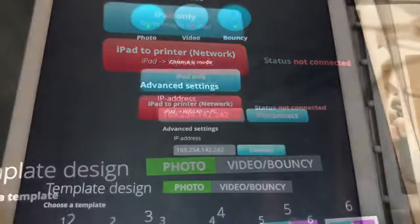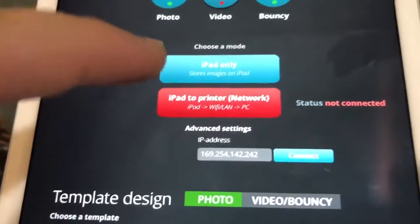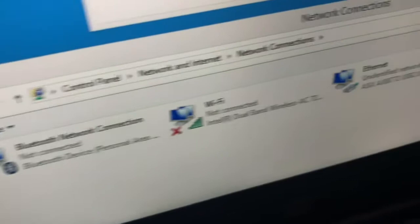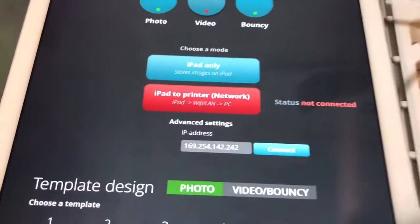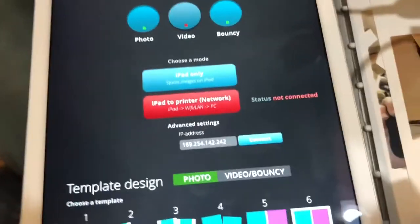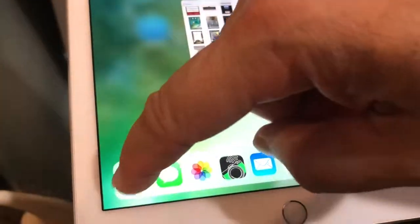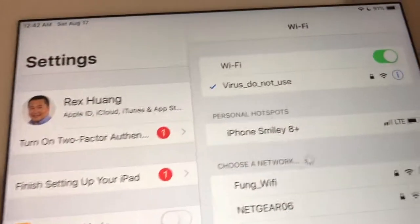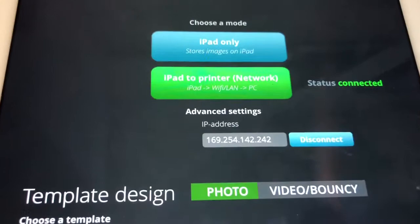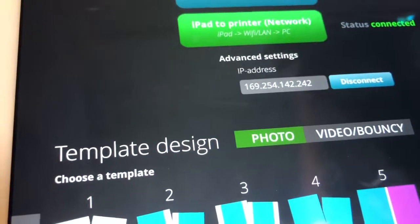Once it makes the connection, the button will turn green. But in this instance it didn't, and how you fix that is very important — what the iPad is doing is defaulting to Wi-Fi. So you have to make sure that your Wi-Fi is off. Go back to Settings and turn off Wi-Fi. Then hit Connect, and now it gives me the green connected status.